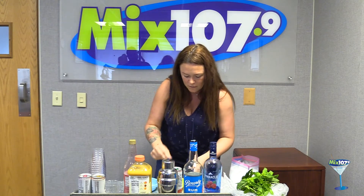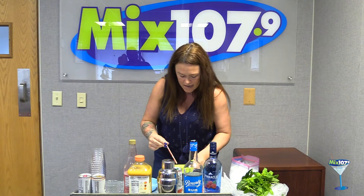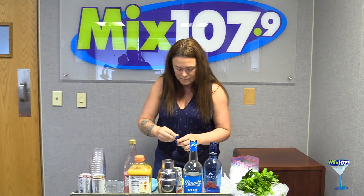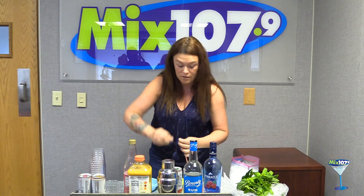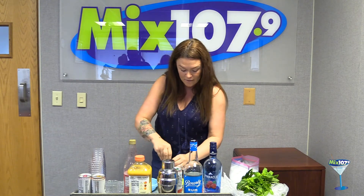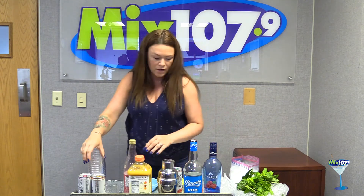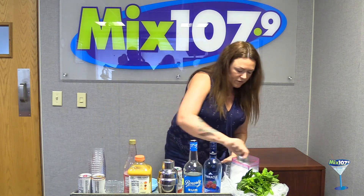I did it earlier with just one pixie stick and felt like it wasn't deep enough, so I'm going to try doing it with three. This is probably the longest part of the whole drink-making process, by the way. So we got that in there. We're going to go ahead — here's my cup — and fill it up with ice.